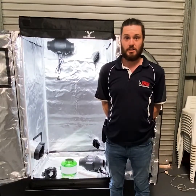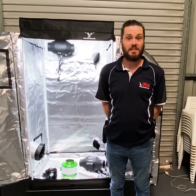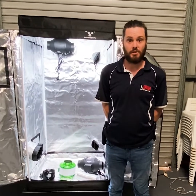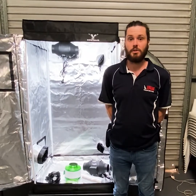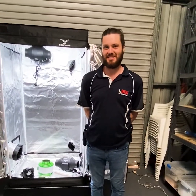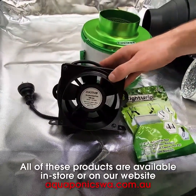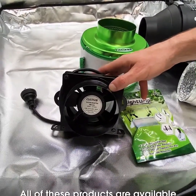The first fan we're going to attach today is the input or inlet fan. This doesn't need to be very large — it can be as small as a 100mm computer fan, or even as large as a 250mm inline fan on a very large tent. Today, as we're working on a small grow tent, we'll be using a 100mm computer fan. First off we have a 100mm inlet fan — this is a Cultivate brand. It's just a simple inlet fan; any size 100mm and upwards would do the job depending on the size of your tent.